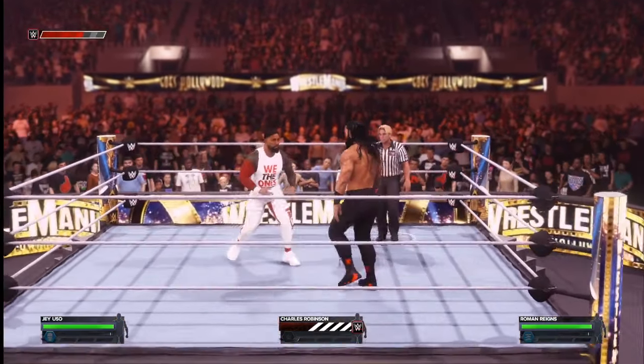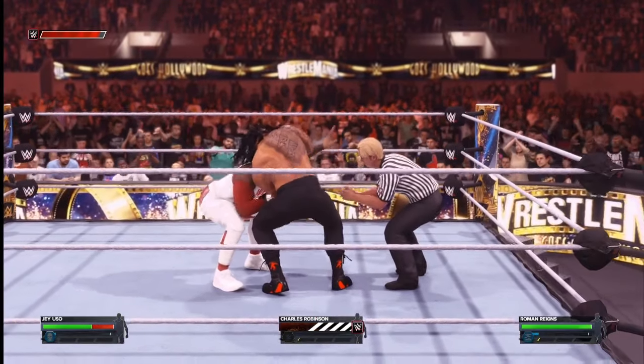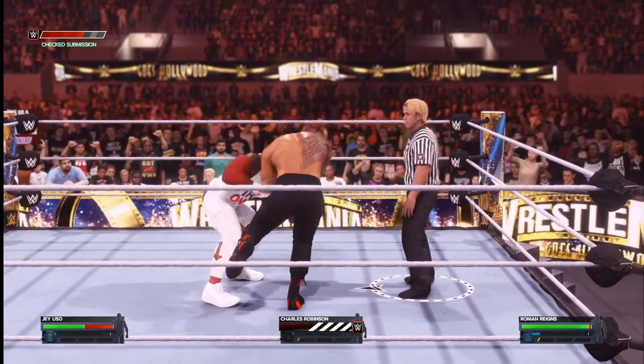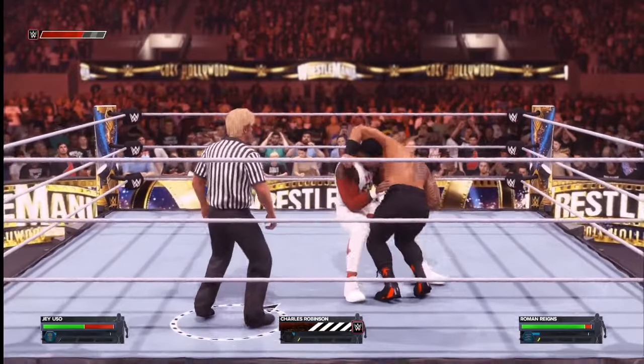I'm the special guest referee Mr. Charles Robinson for Jey Uso vs Roman Reigns at WrestleMania 40 for the WWE Undisputed Universal Championship.